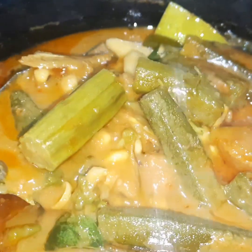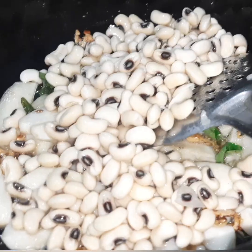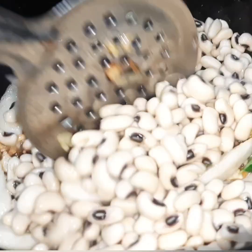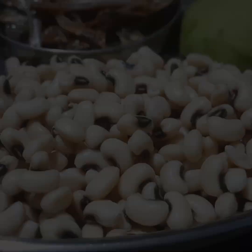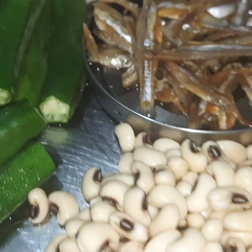Welcome to my channel. See my caramani. It is a great climate. Let's get started with the caramani.